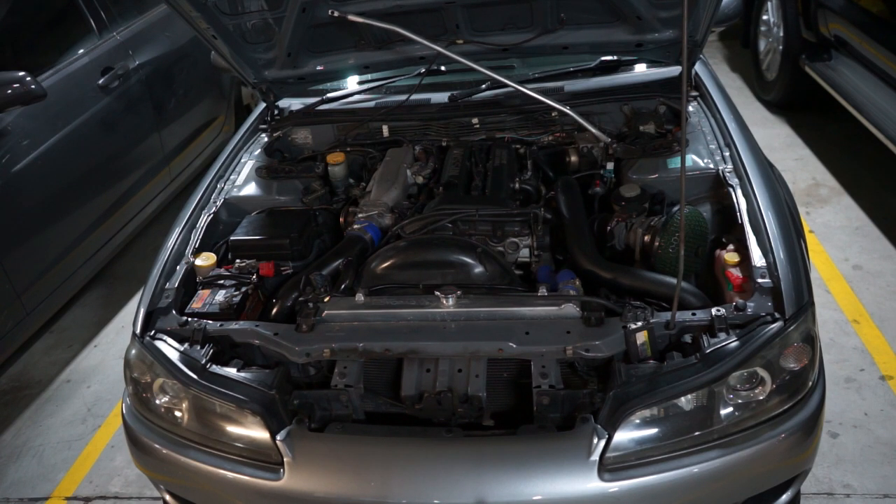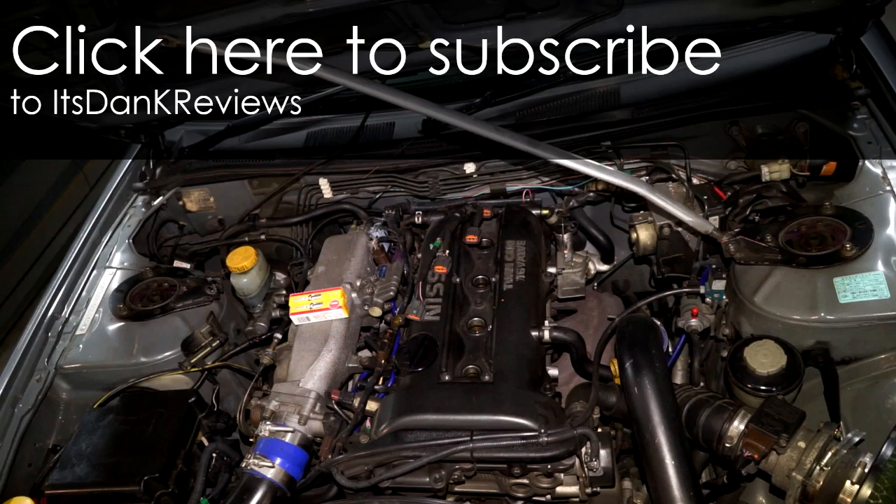If your engine sounds like normal or better than normal, then great — that's how you do your spark plugs. If I missed anything or went over something too fast and you want clarification, hit me up in the comment section below. If you liked this video and found it useful, do subscribe and like the video.